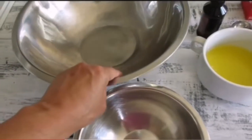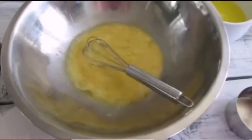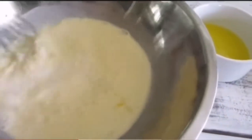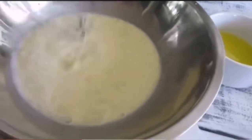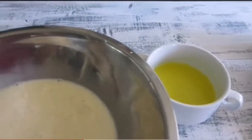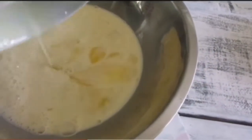You basically get all your liquid ingredients and mix them together, and your dry ingredients mixed together, then combine into one bowl. So I've got my eggs, my vanilla, and now I'm pouring in my whole milk. Then I add my melted butter in last.